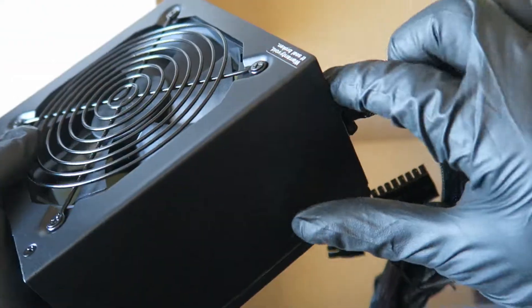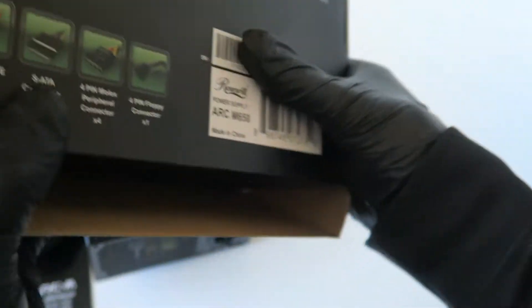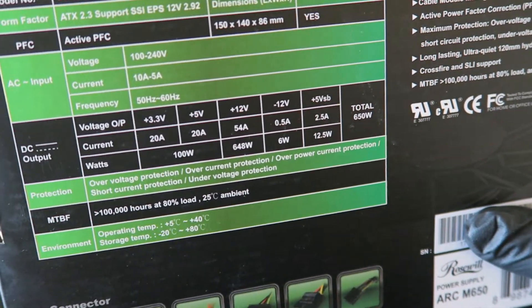I'll do a separate video where I remove the screws and show you what's inside. Now let's look at the back side here of the Rosewill ARC M650.